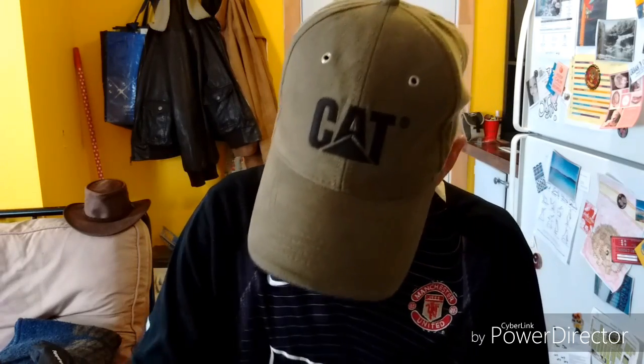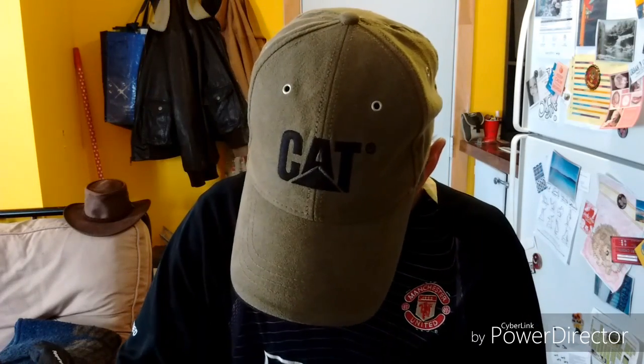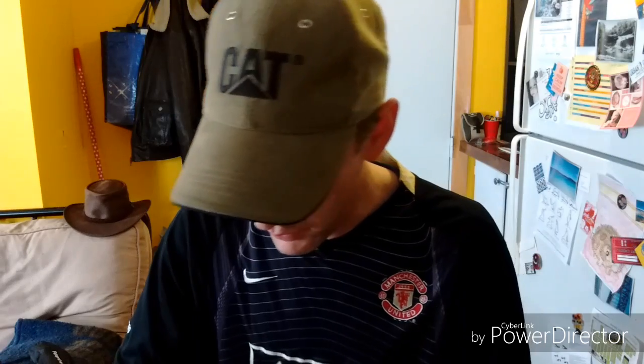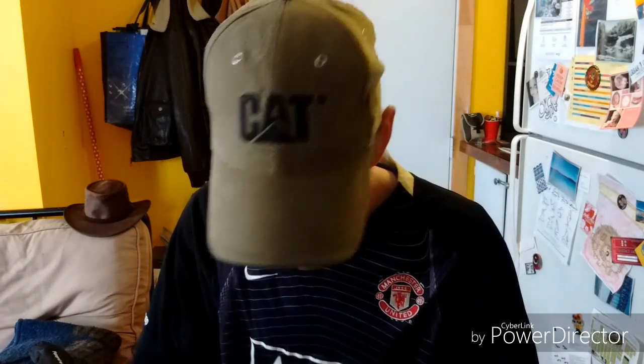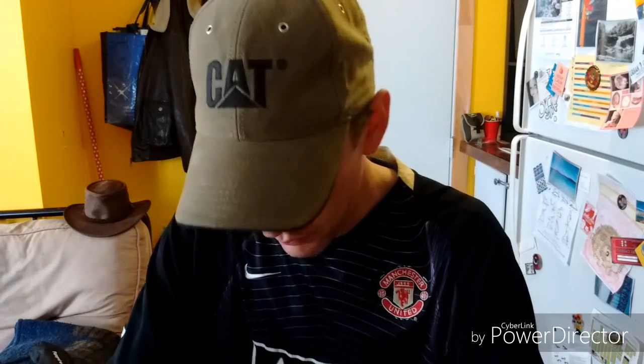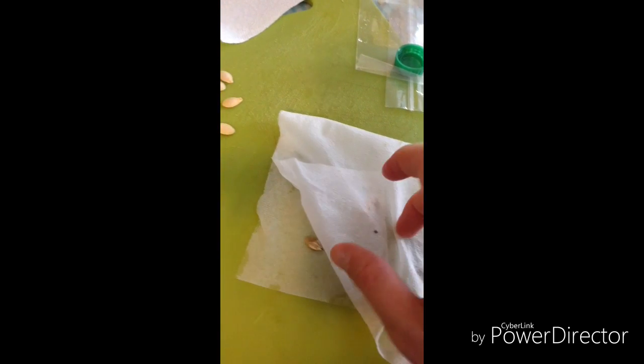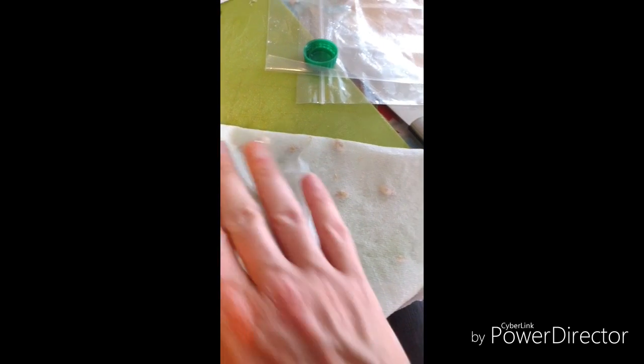Place your seeds on the paper towel — they're going to try to germinate, so give them enough spacing so that if they do sprout, they don't cross each other. That way if one is sick or one isn't sprouting, you can tell them apart. Just like that — they do get slippery, so line them up on your moistened paper towel.